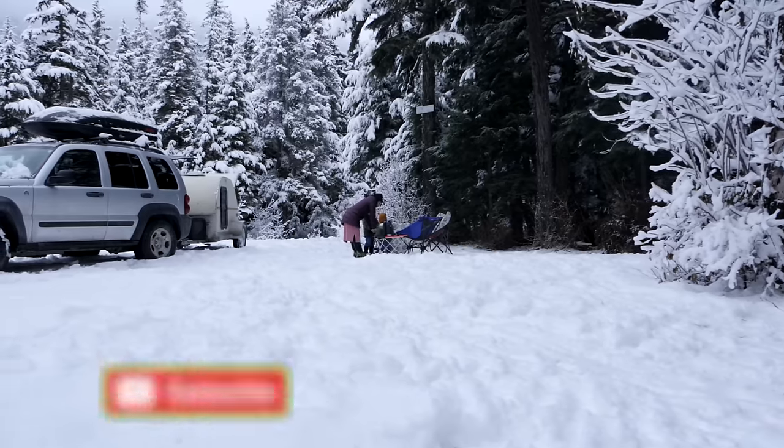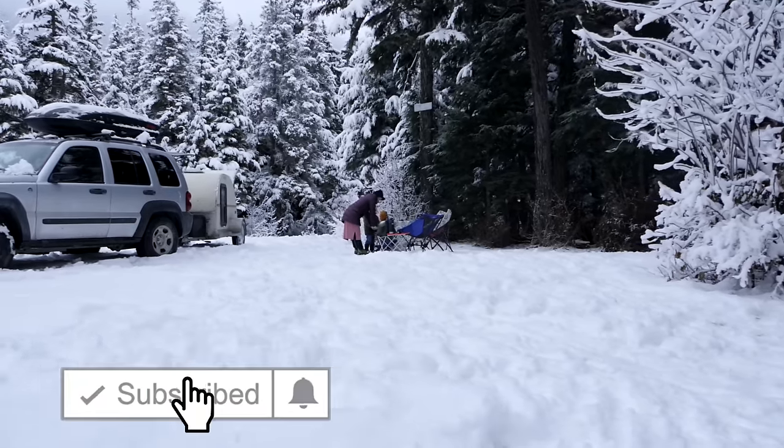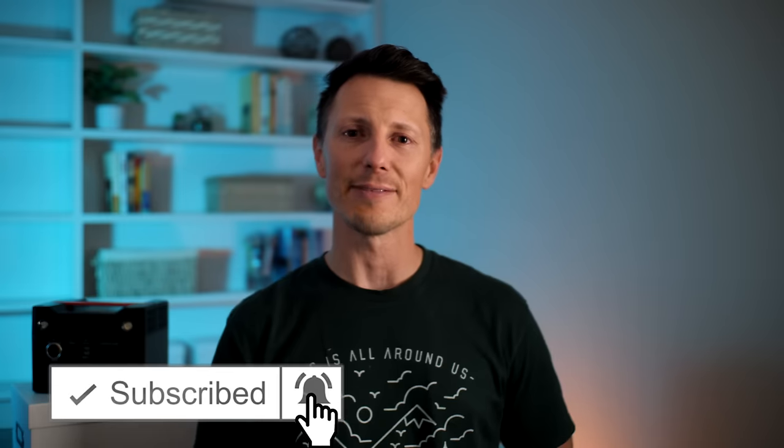That's it, guys — it's been fun. We'll see you all in the next episode. Stay safe out there.